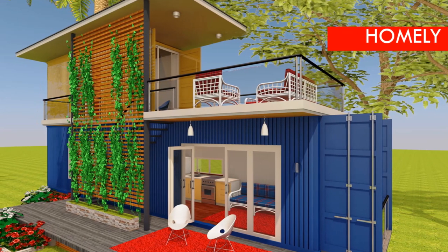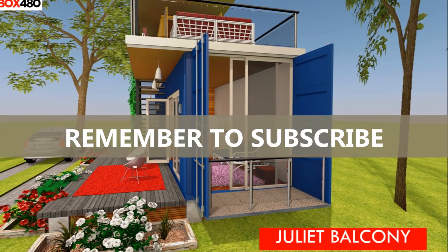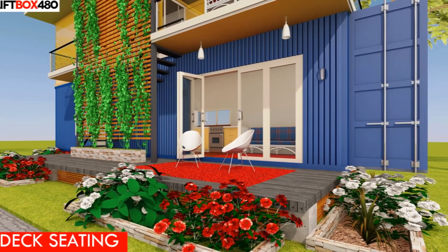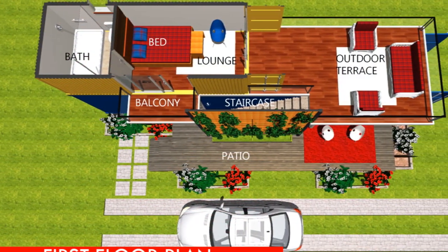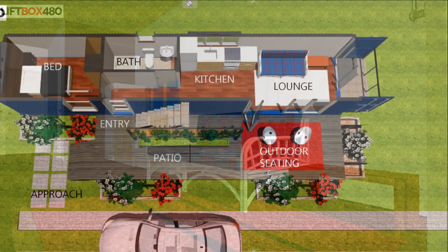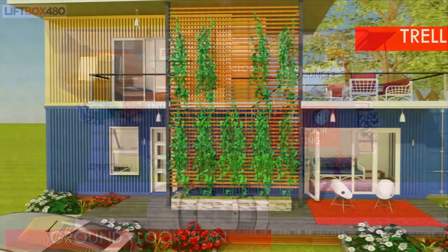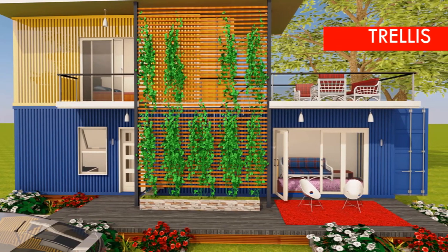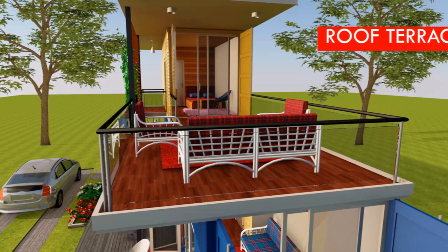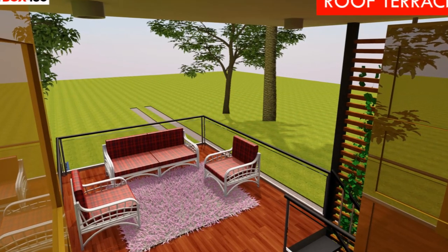Our third house is Lift Box 480, made from two shipping containers — one 40-foot and one 20-foot container. The 20-foot container is stacked on top of the 40-foot to create 480 square feet of habitable space. The top level is exclusively the master bedroom, while the lower container provides the living quarters with two bedrooms, living space, and a full bathroom on each level. A trellis covers the staircase, and you get a nice panoramic view from the upper level.